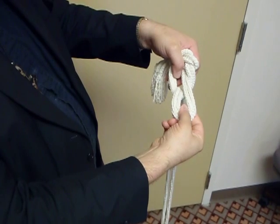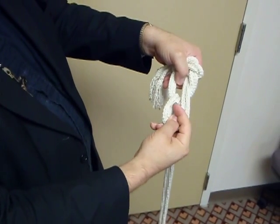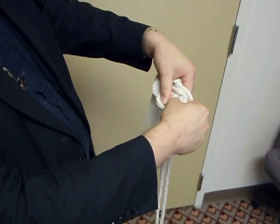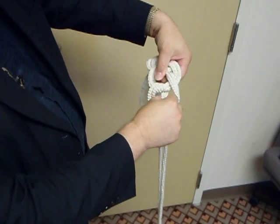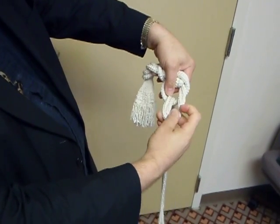Twist it away from your body, put the thumb through the loop that you just made, bring your finger around, down through the loop, and take hold of the part of the cincture that continues to hang down. Again, thumb through the loop, finger around and through the loop, holding onto the cincture again that's hanging down.